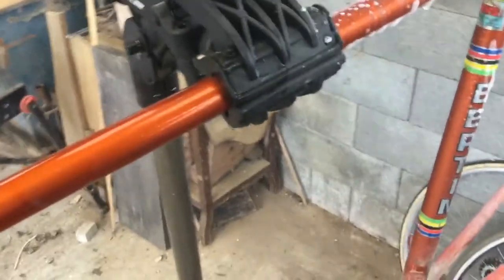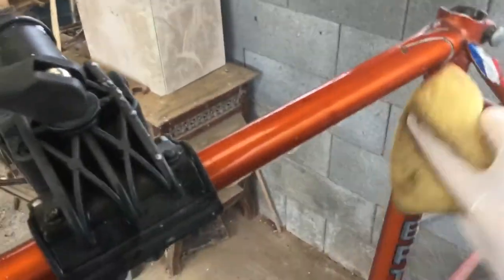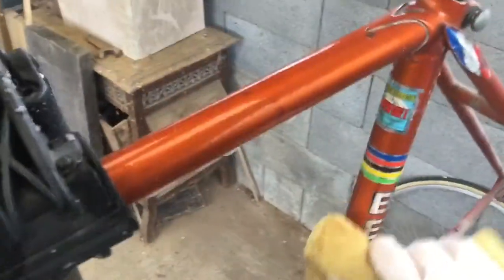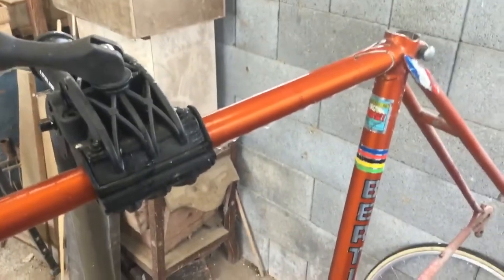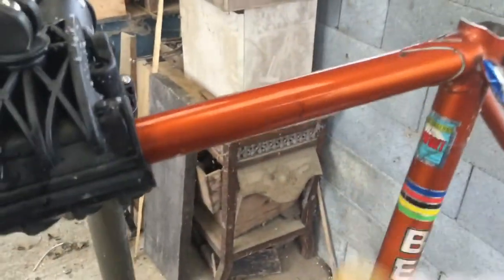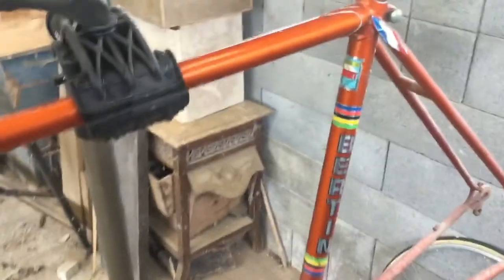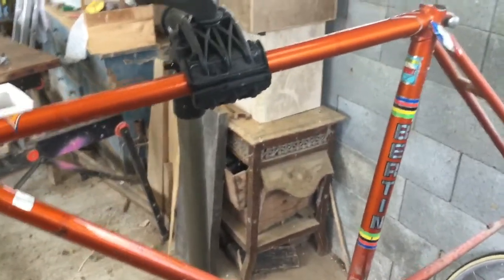I bought this bike for 80 euro and I've taken it apart. It had a mixture of French parts with some other stuff put on later. The original owner told me it hadn't been ridden for God knows how many years. In its day, it was a pretty good bike. So it's good to see it coming back to life already.